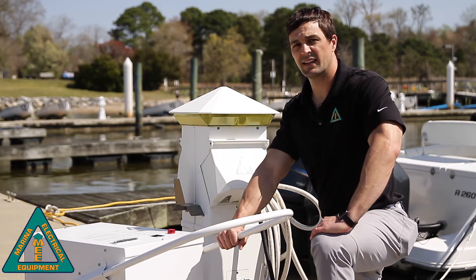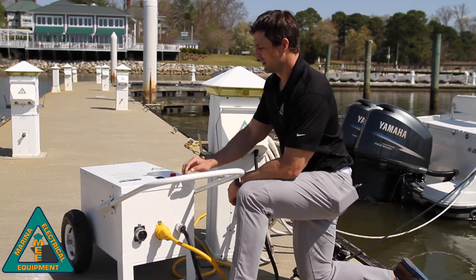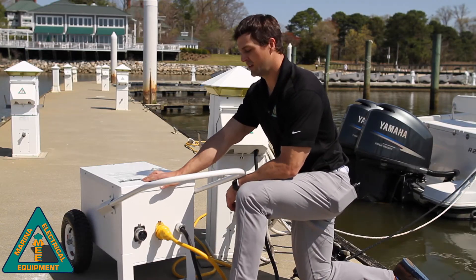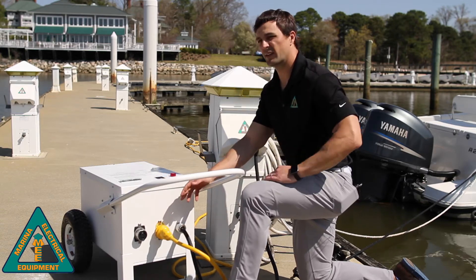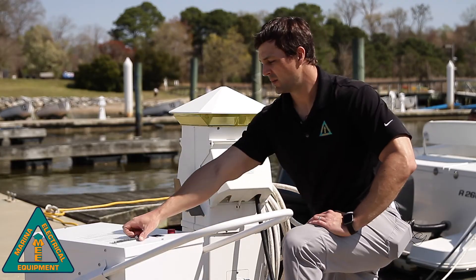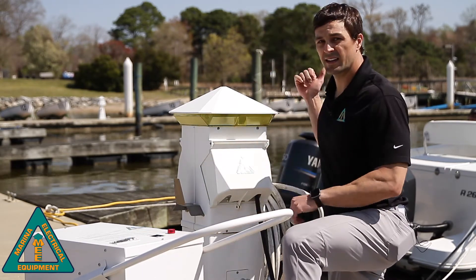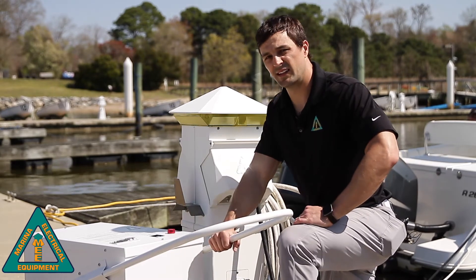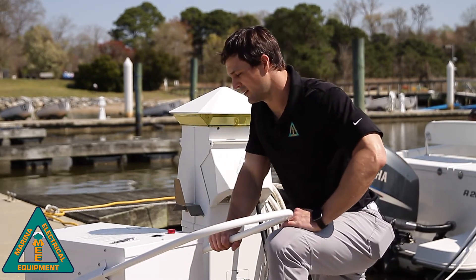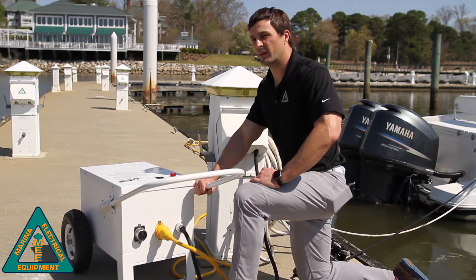If we pass test one, then we can test each circuit on board the vessel. Find the appropriate circuit breaker on the unit according to the proper outlet you're plugged into — in this case, we're plugged into a 30 amp. We're going to energize the 30 amp breaker, then energize the main breaker on the test vessel, and monitor the LCD display.